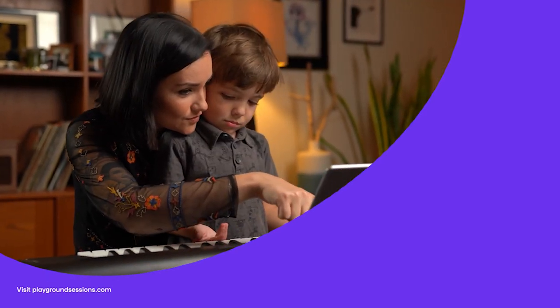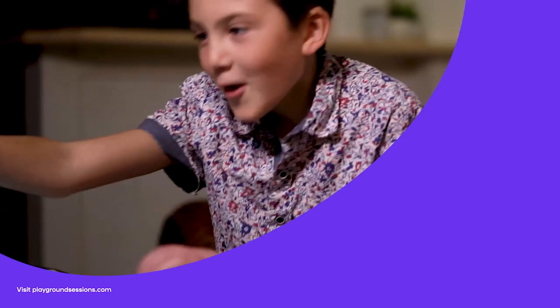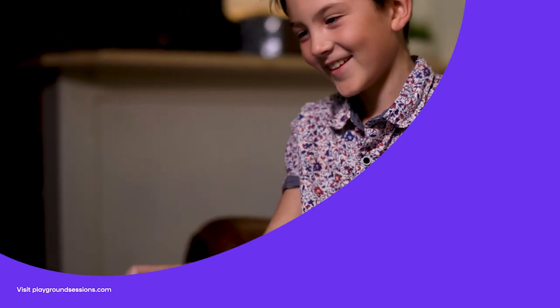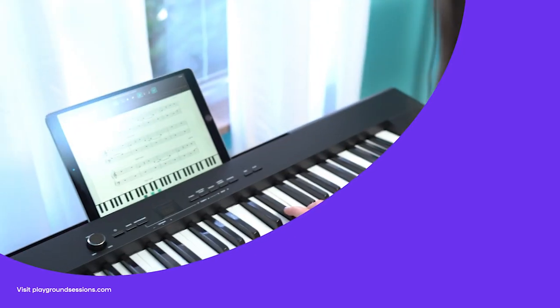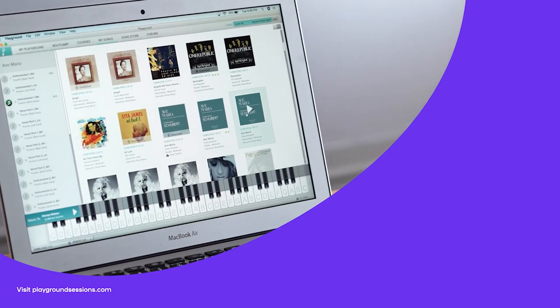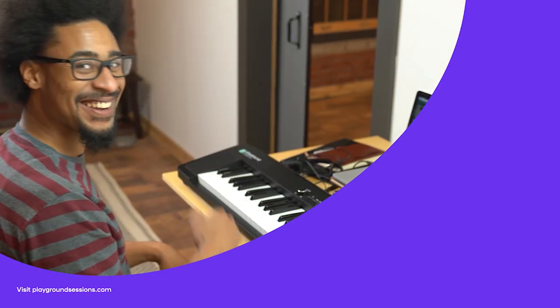All right guys, thanks for watching. I'm Phil. Don't forget to hit subscribe and tap that notification bell, and be sure to check out the Playground Sessions interactive app. It was co-created by music legend Quincy Jones. Playground teaches the piano with interactive feedback and gaming features, all while using your favorite songs.